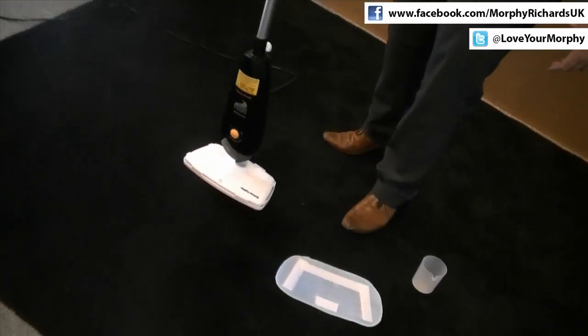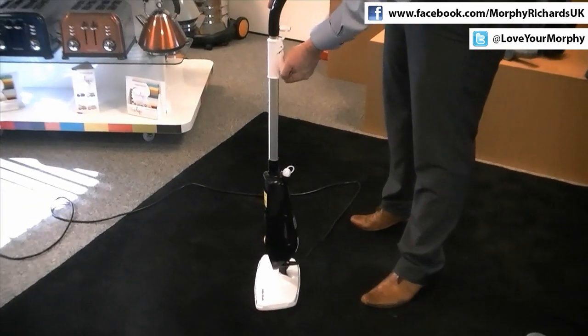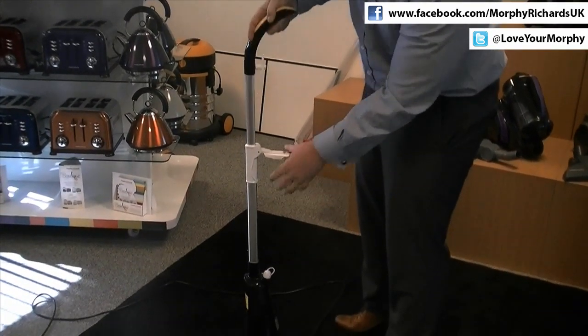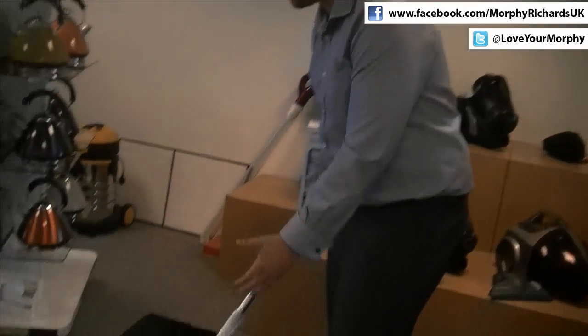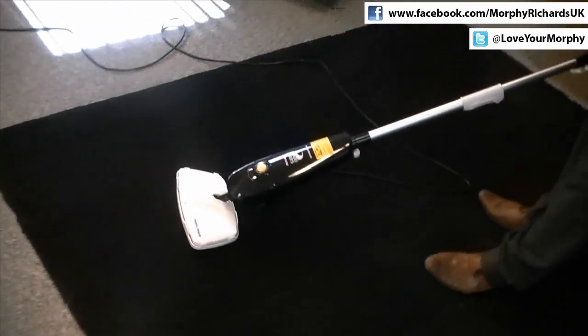The product is extremely lightweight, and it's also very versatile as well. It's got an extendable handle, so if you're tall like myself, you can steam with comfort. Set this in the right place and click it back down. If you want extra reach, this is also a great feature — you can get further under hard to reach places.